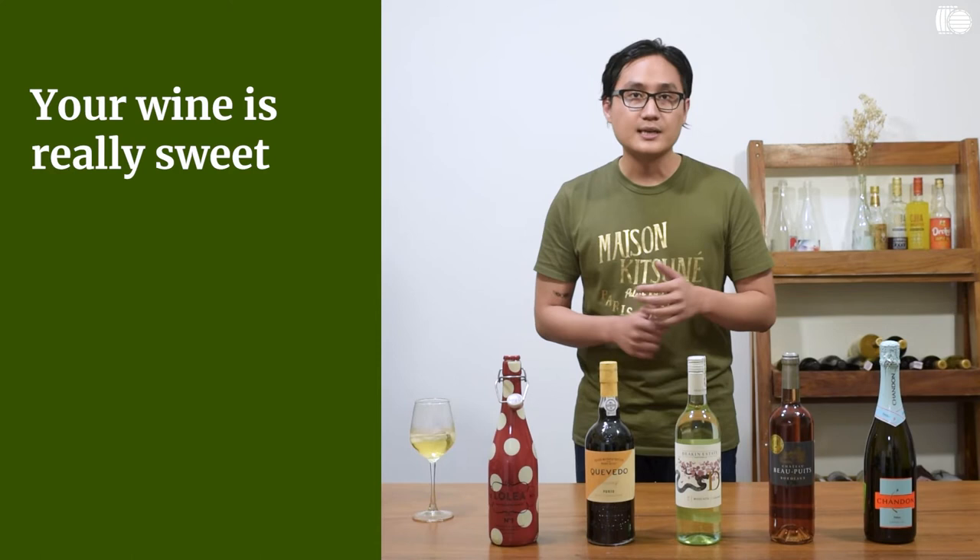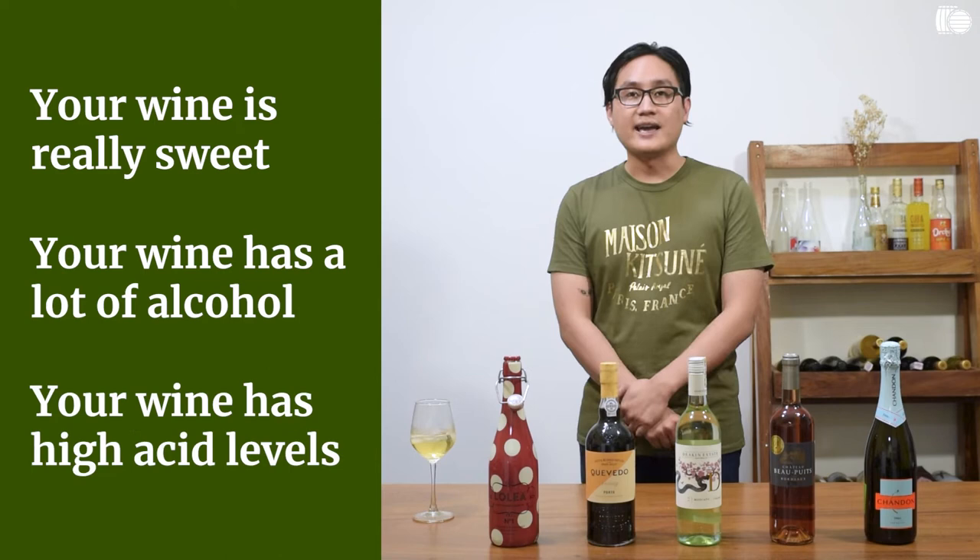When is it okay? We can summarize that into three scenarios where it's okay. First, your wine has too much sweetness. Second, your wine has too much alcohol. Third, your wine is highly acidic enough. If that seems too broad, let's dive into the specifics of why each case is so.